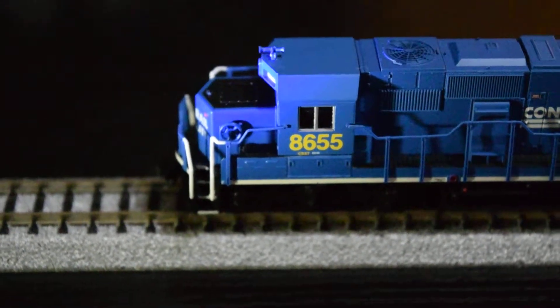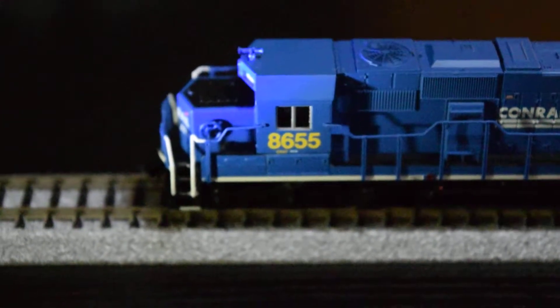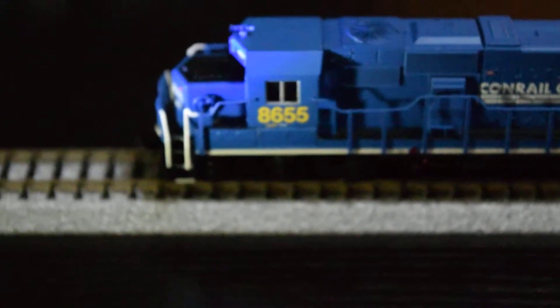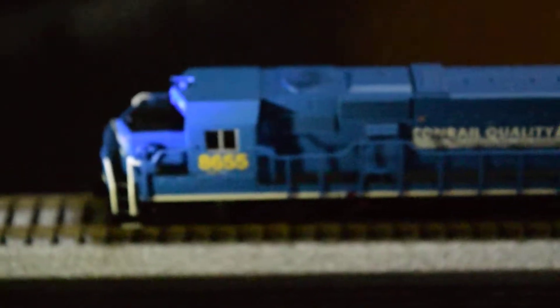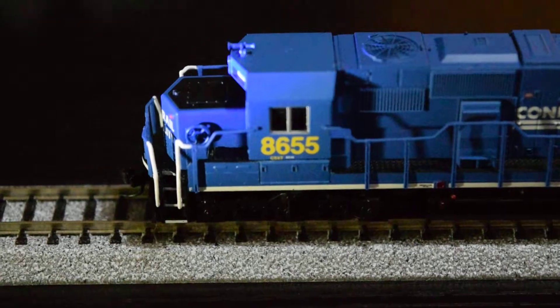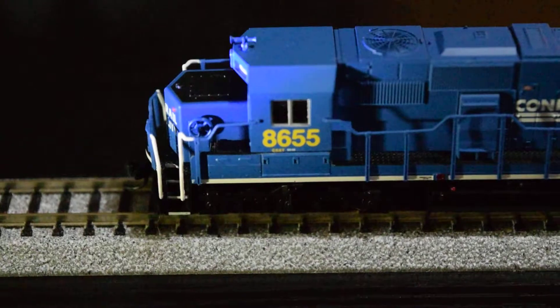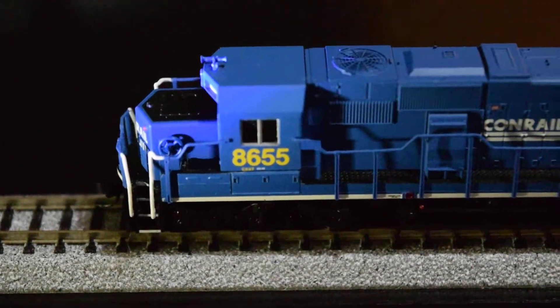The next unit that I got at the train show was this unit here made by Atlas. I have primarily Atlas Cato in my collection. This is number 8655, patch job to CSX. I'm not sure if the camera can focus on it, but it's factory painted.